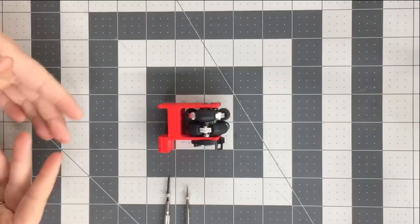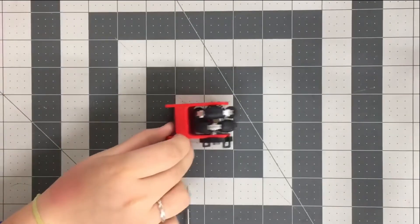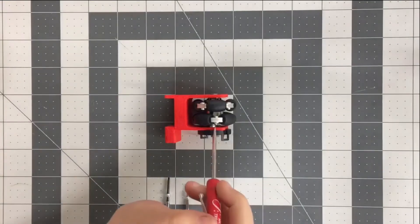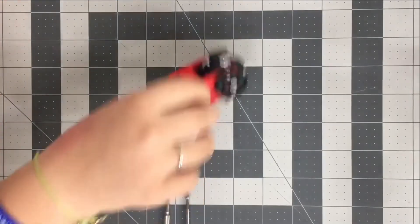This is our wheel assembly, but whenever we move it back and forth it will not move correctly all the way around. That is because our nut is hitting our wheel, so we decided to change around our nut and our bolt.